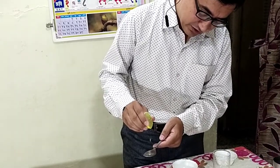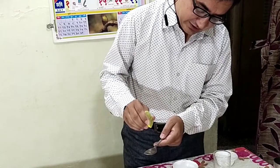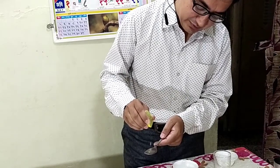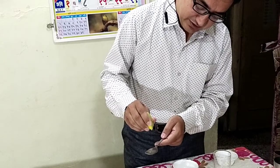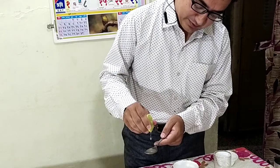This is 1 drop, 2, 3, 4, 5, 6, 7, 8, 9, 10, 11, 12 — it is near about 20 drops, more than 25.